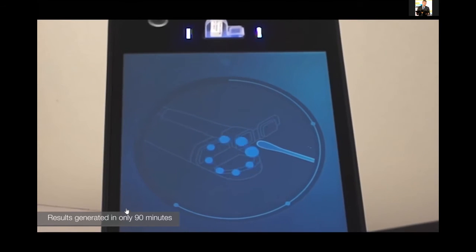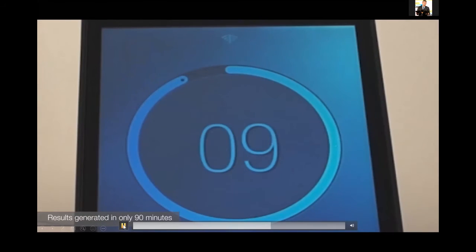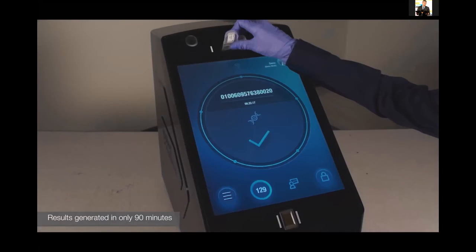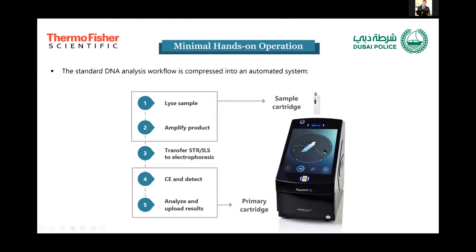Immediately, the 90-minute timer will start. You can come back after one hour and a half. When you return, you will see a primary result on the screen: a green tick if the profile was successful, meaning you have a single-sourced, well-balanced, full profile. A yellow tick means the profile is present but needs some minor reviewing by a forensic expert. And if the run failed, you will see a red X.